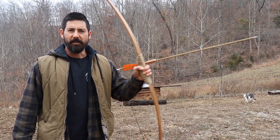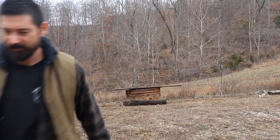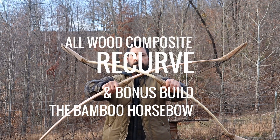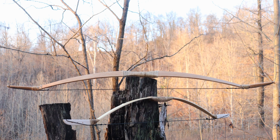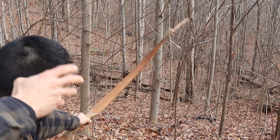I'm going to show you how to turn this into this. Hi, I'm Dave Mead, and I've been making bows for years and teaching people how to make bows for years. And with nearly 2,000 bows made, I'm here to speed your learning curve. Together, we will make the ultimate composite bow.